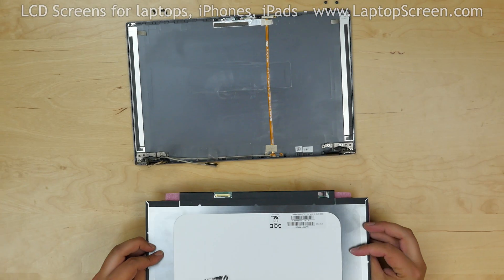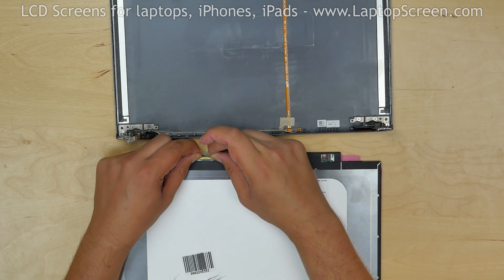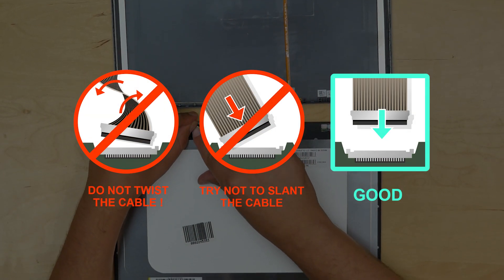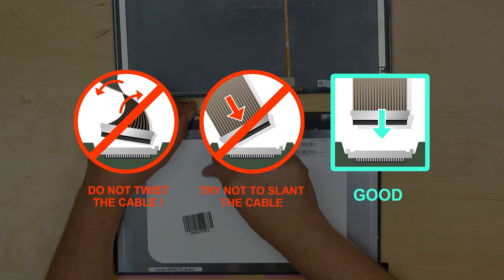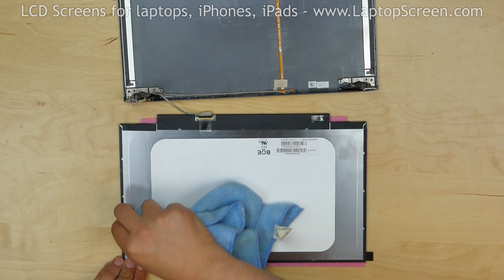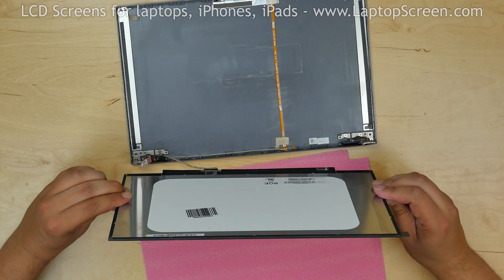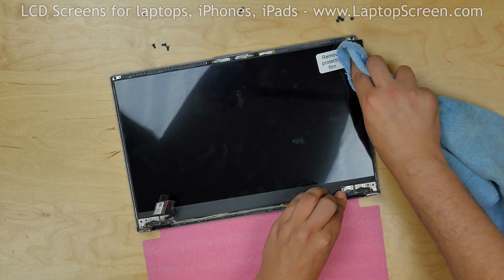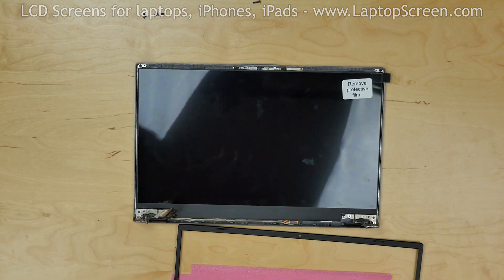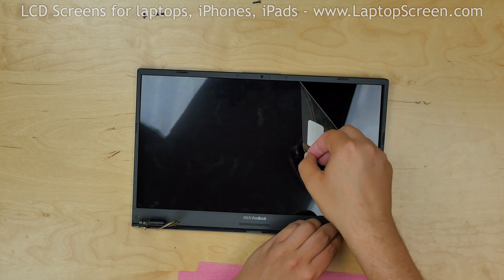Place the new LCD near the video cable. Reconnect the video connector and secure it with clear tape. Caution: it is very important not to force any of the connectors. You must not twist or slant the connector when plugging it in. Clean the edges of the new LCD with rubbing alcohol to provide for best adhesion. Insert the new panel into the back cover, and using a microfiber cloth, press the right and left edges of the LCD onto the adhesive. Replace the bezel and remove the protective film from the LCD.